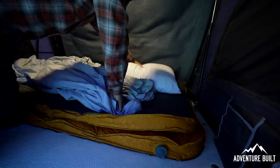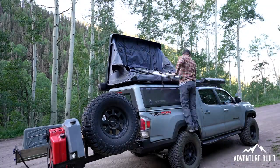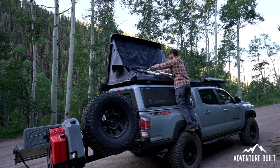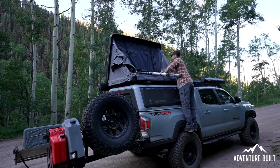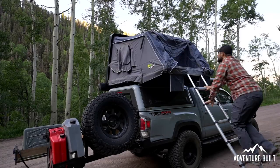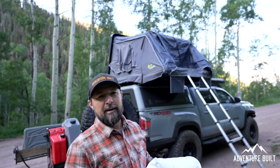The mattress is super flat — it took less than three minutes to fold up, with about 80% of the air out. Now I'm going to see if the rooftop tent will fold down with the mattress and bedding inside. It looks like my pillow is what's holding it up — I'll pull that out. It's a big pillow, can't blame it.